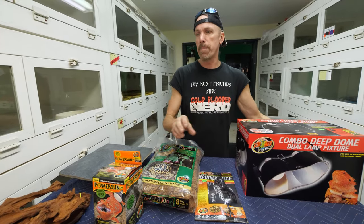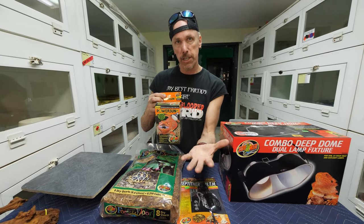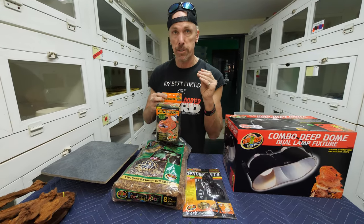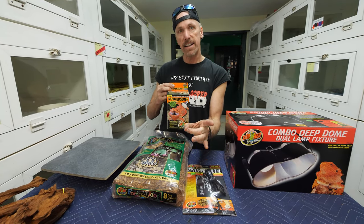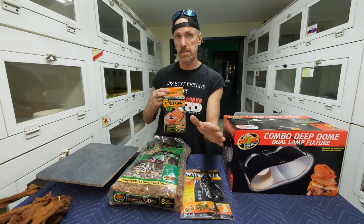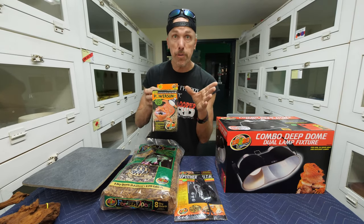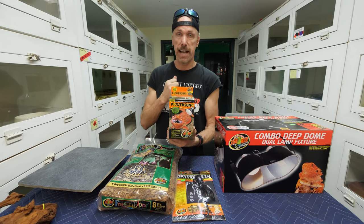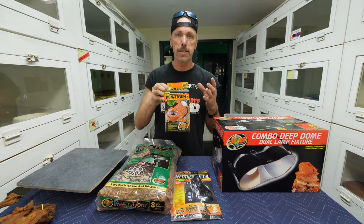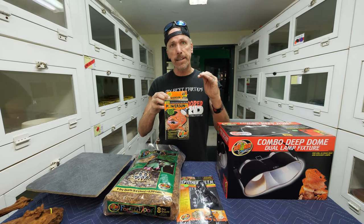A Power Sun bulb is excellent because it provides both UVA and UVB. UVA is essentially the infrared heat projection from that bulb. We use flood lamps, not spot lamps - spot lamps focus infrared-A energy into such a small area that it can actually cause burns on the animal's back. UVB simulates the spectrum of natural sunlight, which is perfect for reptiles and allows them to elevate their D3 levels.